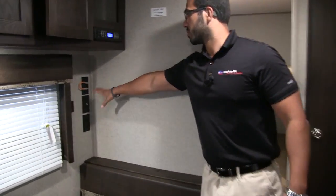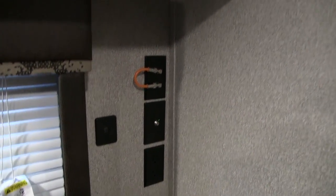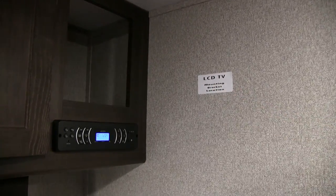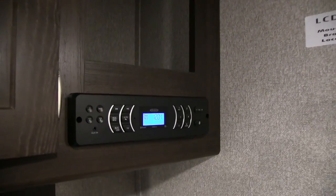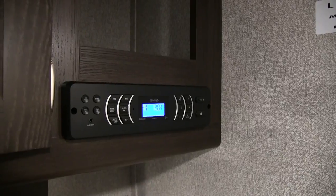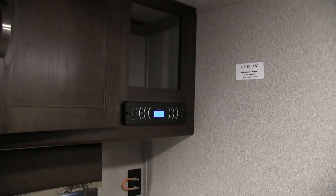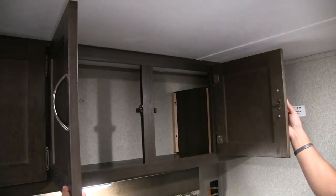TV hookups are right here along the wall, and you also have a dual USB port. The TV itself, if you want one, will be mounted right up here — they did put a bracket in the wall for you. Right next to that is your entertainment center. This unit is Bluetooth capable, so if you have a smartphone or tablet you can connect via Bluetooth. It controls the speakers inside as well as the speakers outside. You'll also see good storage all the way across the top.